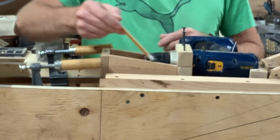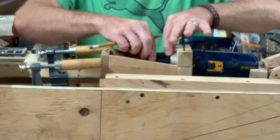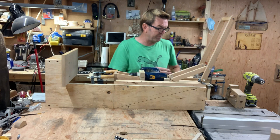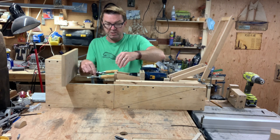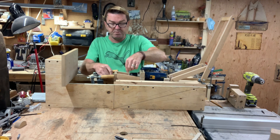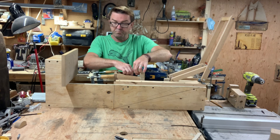The sides I tapered because I needed to be able to access the chuck with my fingers, so there are no issues getting to it. I can tighten it up enough. It's really good that way.